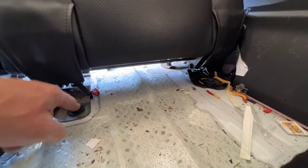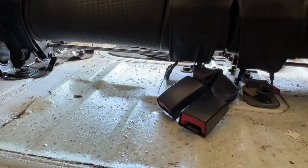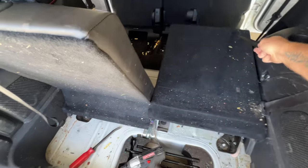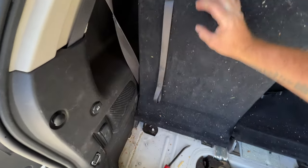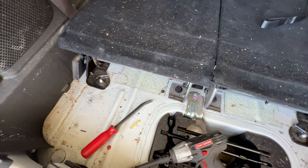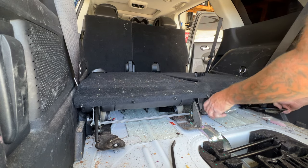Next, go ahead and grab an 18-millimeter, and let's remove these front seat bolts. And then on the back side here, go ahead and fold your seat back down. And then let's go ahead and remove these four. And then you should be able to just lift these out of here.